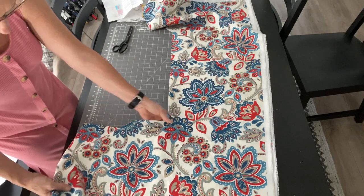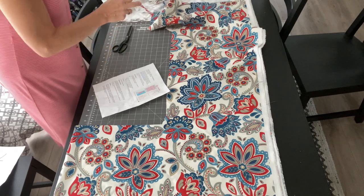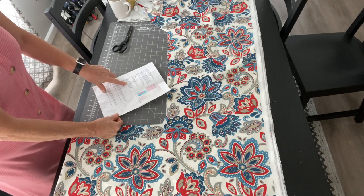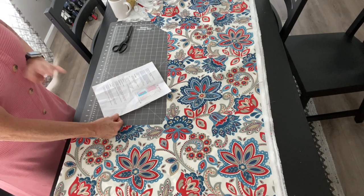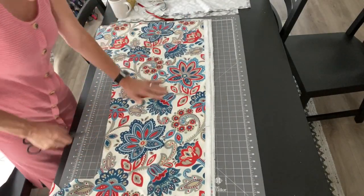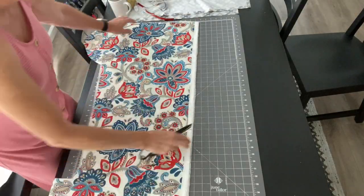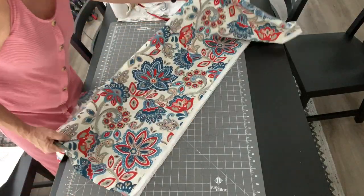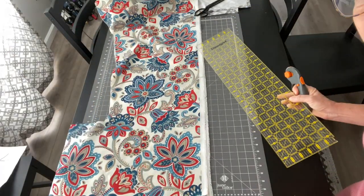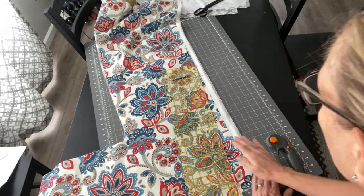Sorry for the awkward camera angles — it was tough trying to manipulate the tripod and the mat and everything else. Now the instructions tell you to cut the straps two and a half inches wide. I am not doing that. Two and a half inches wide is very, very narrow and it makes it very hard to turn the fabric right side out. So I am going to cut them four inches wide. The first thing I'm going to do is cut the selvedge off of the end, just so I have a nice clean edge to work with.